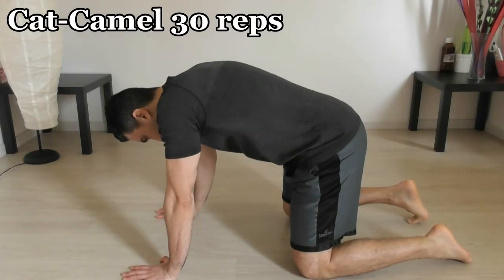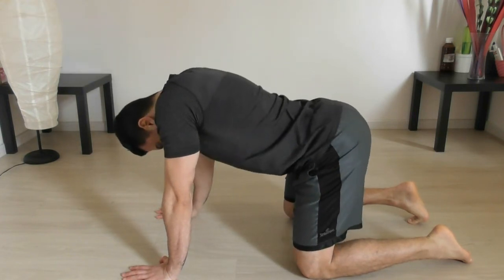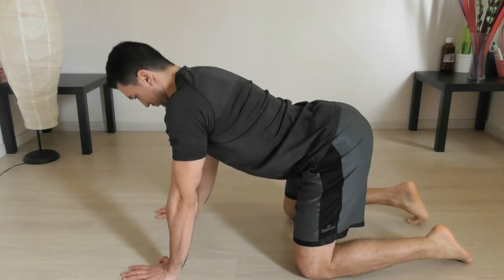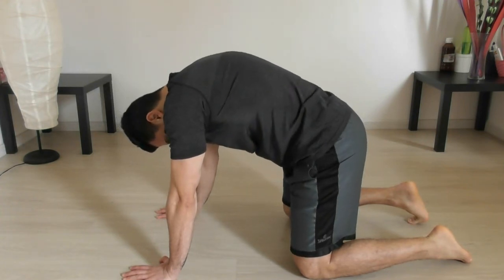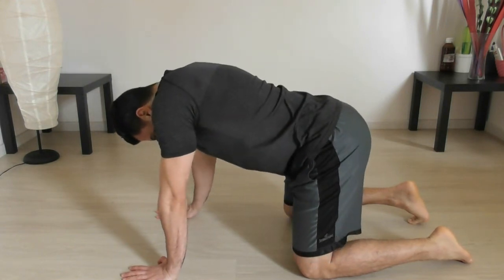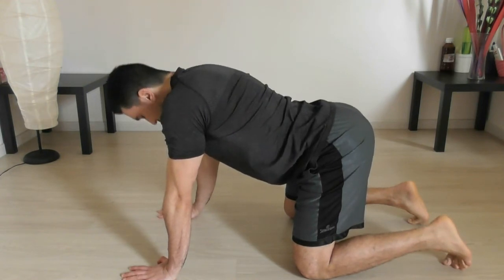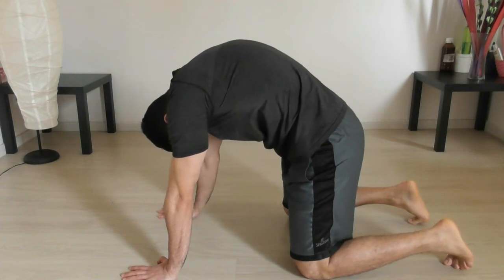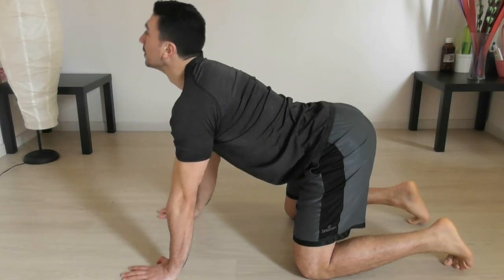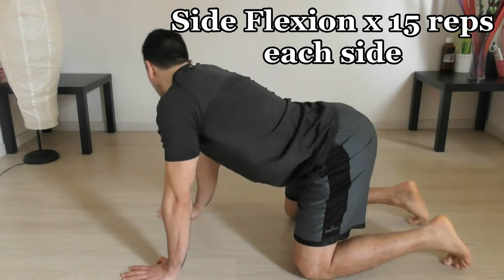The first exercise is a cat and camel. It's a great exercise to mobilize the spine. You're going to exhale, and then inhale exactly when you're rounding your back. I'm not really interested in you contracting your abs or doing something specific — I'm just interested in the movement of the spine. That's the most important thing in this exercise. You can even try, after 20 or 30 repetitions, going side to side to see if it hurts a little bit and which part hurts more. You can do 15 reps on each side.